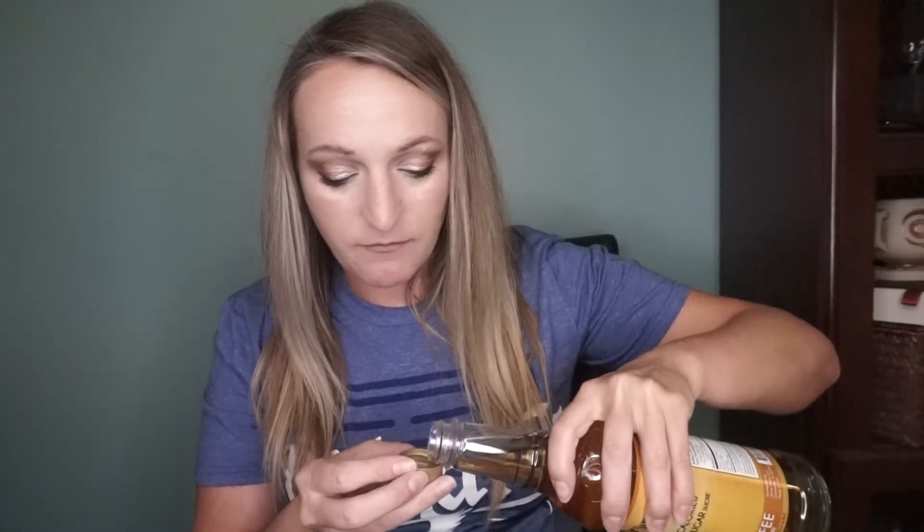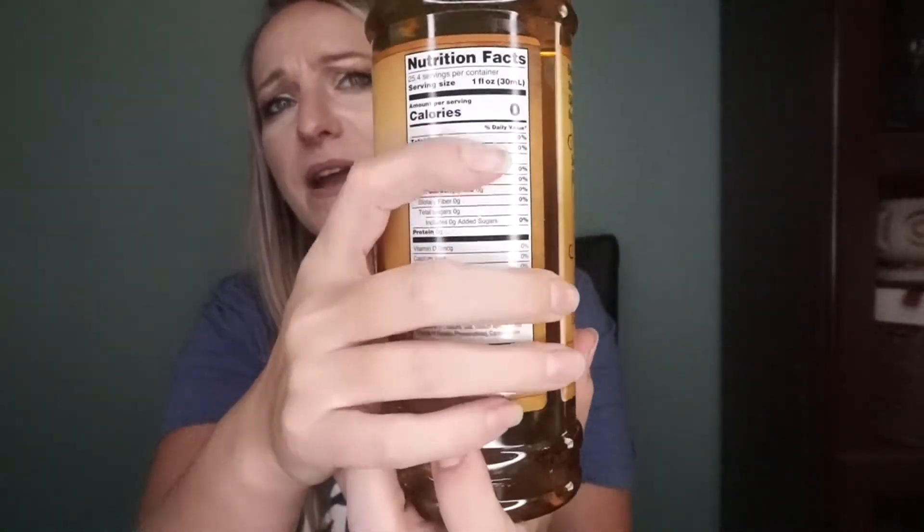Next we've got butter toffee caramel indulgence. I don't know that this one's actually considered a fall limited edition flavor, but it definitely struck me as more of a fall flavor. It smells good. [Tastes it] Mmm, very similar to the bourbon one I have — I think it's bourbon butter toffee or something. As you can see on the back, zero nothing in it — it's like water, but it doesn't taste like water.